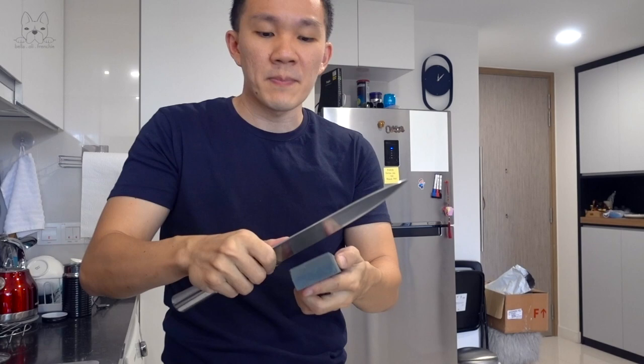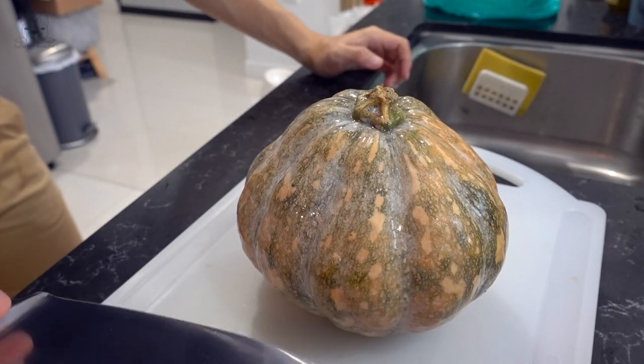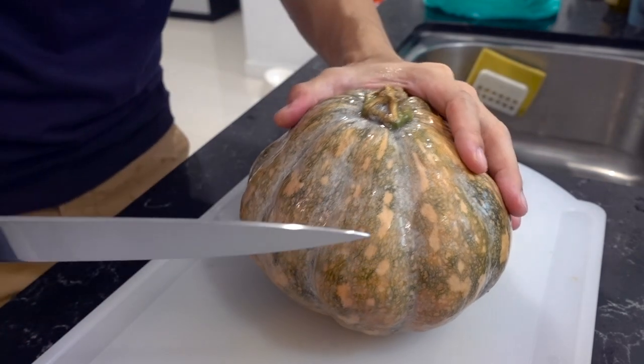Firstly, when prepping your pumpkin, it is very very important to sharpen your knife. Because the pumpkin skin is very tough, and before the pumpkin is cooked — when it's raw — the insides are also very tough, so it's very difficult to cut through. We need to sharpen. Now that our knife is sharpened, we are going to give the pumpkin a good cut.